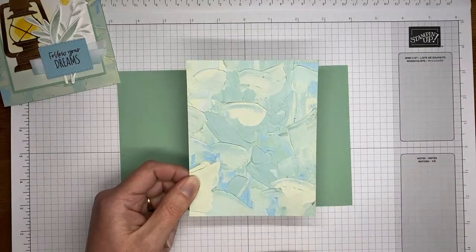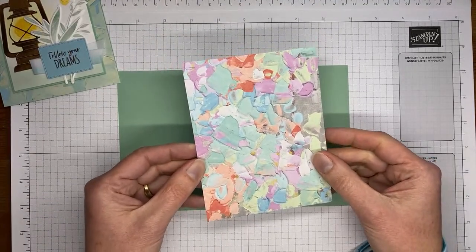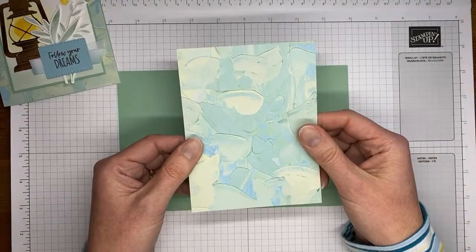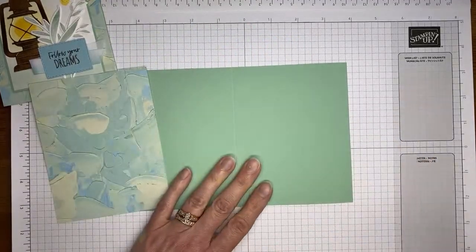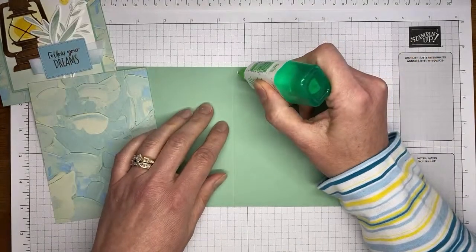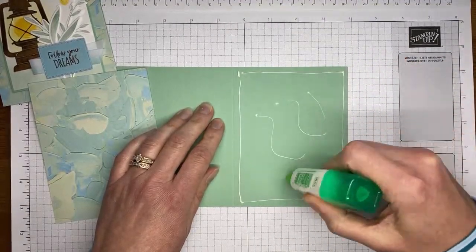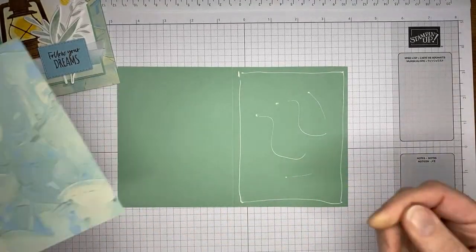This is a piece of fancy flora 6x6 designer series paper — one of the papers in my share. It's beautiful paper with an acrylic or oil paint look, with lots of beautiful colors — the one I used has blues and greens. I have a soft succulent card base cut to five and a half by eight and a half, scored at four and a quarter in the middle. My original card base was cut to four and a quarter by 11 and scored at five and a half across the top. You can use either card base.